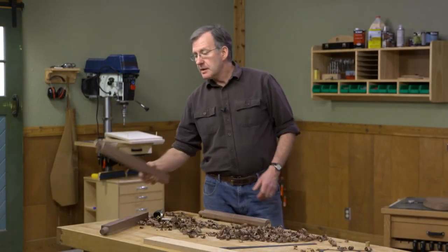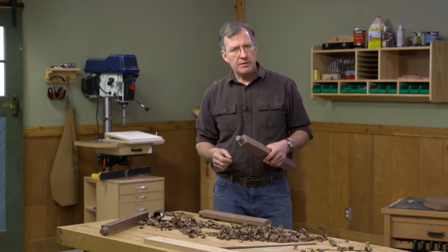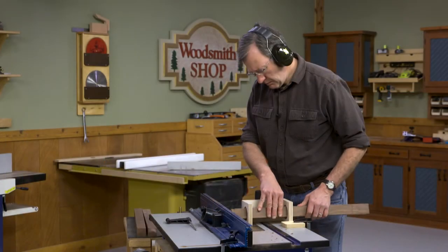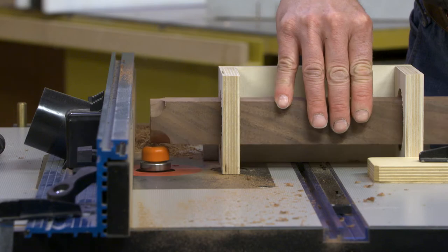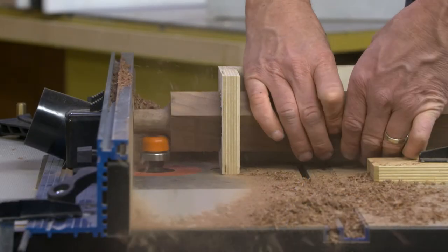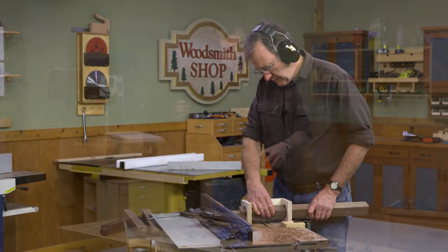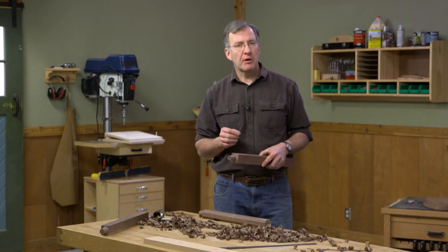The first step in creating our legs is to create the tenon on the end of each one. To do this, I've used a jig in the router table with a bowl cutting bit. Rotating the leg in the jig, I can gently cut the tenon to exactly one inch. As I approach that diameter, I always want to check against the hole previously drilled in the seat so that we sneak up to a perfect fit.